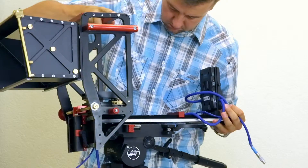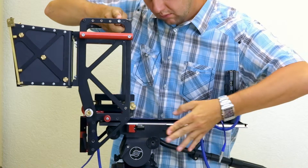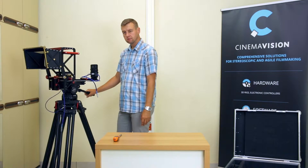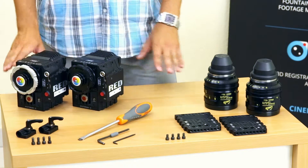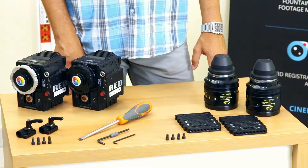Now the rig is ready to be put on the tripod and to be leveled. Our 3D set will consist of two Red Epic Mysterium X cameras and two identical lenses — 25mm focal length Cook Mini S4i.